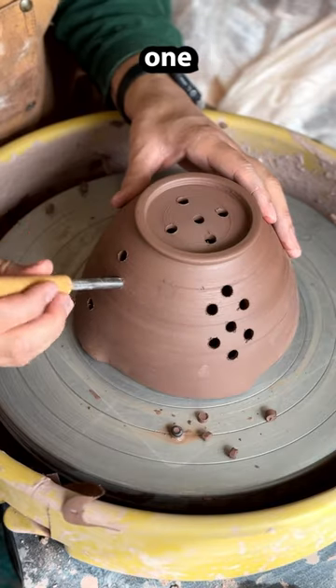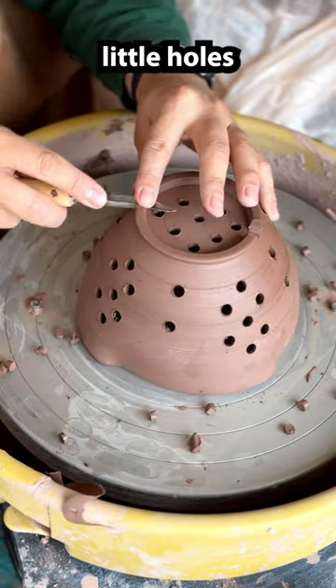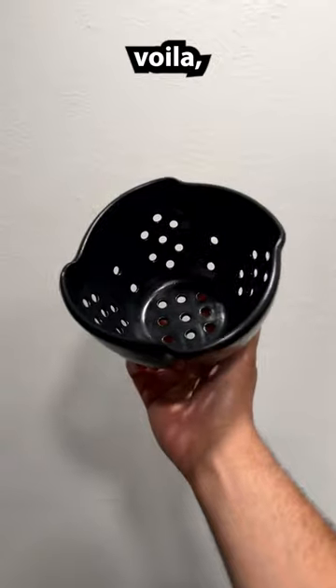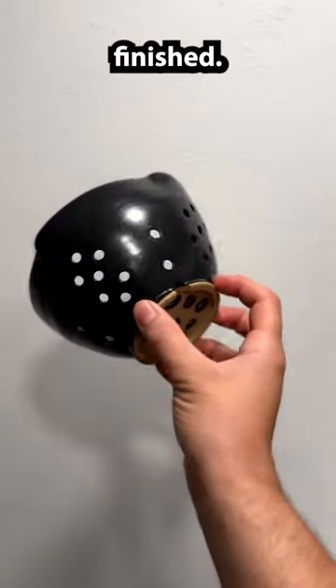Then poking one by one all the little holes, nice and tediously, and sponge it off — and then voila, it's all of a sudden finished. Tada!